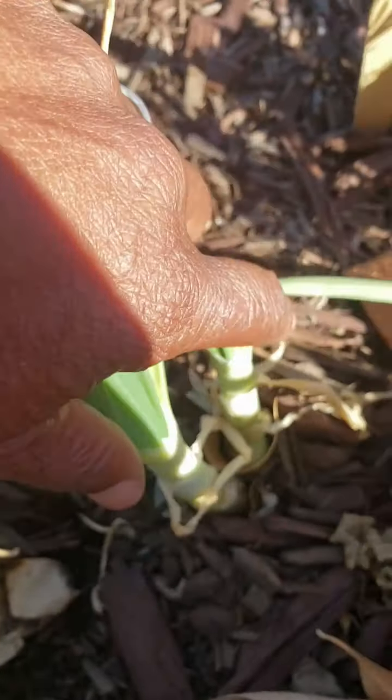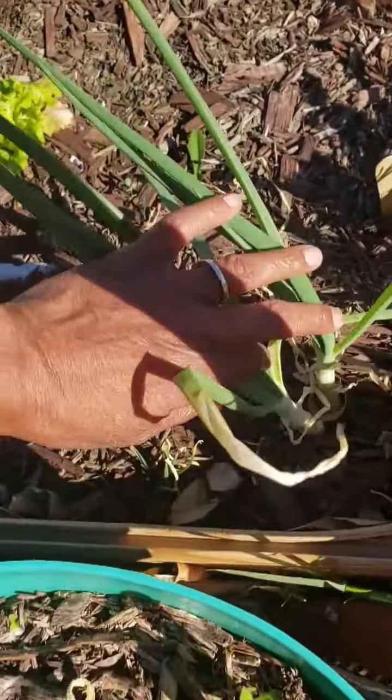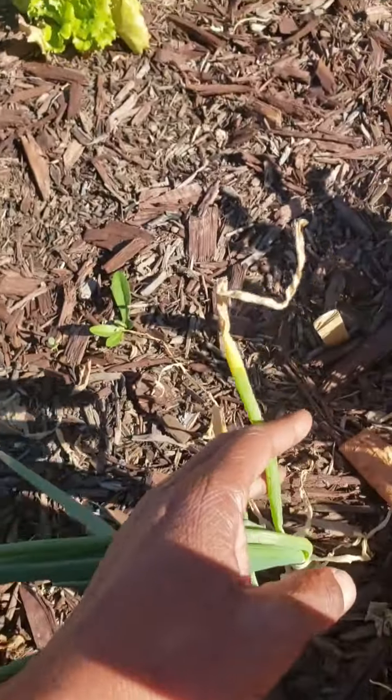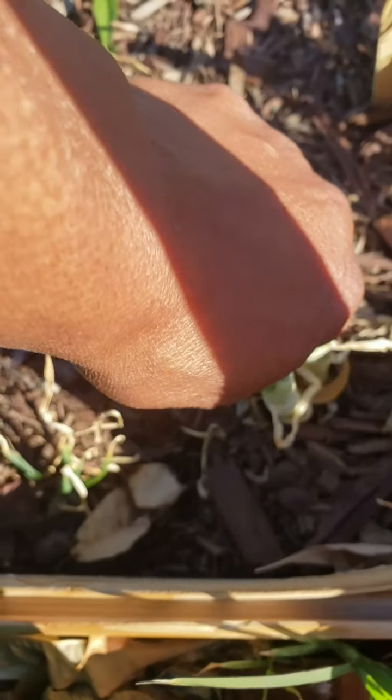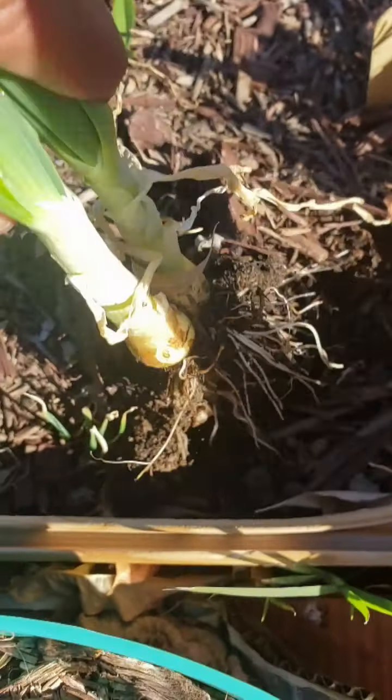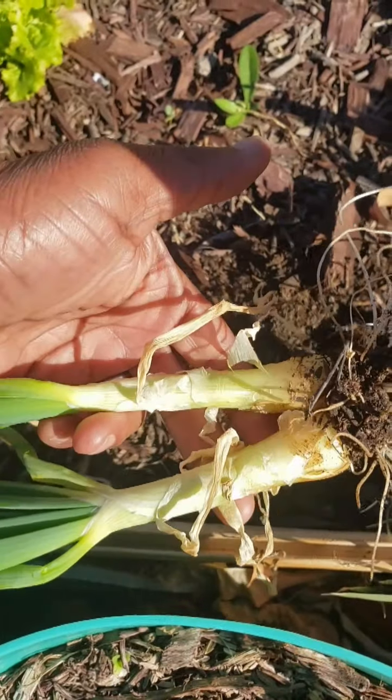Let's go ahead and pull this so I can show you something. See, we eat off of these, but now it's starting to get browning again, so I'm going to pull this one just so we can see what I've been working with. Light and strong. Little bulbs, but bulbs nonetheless.